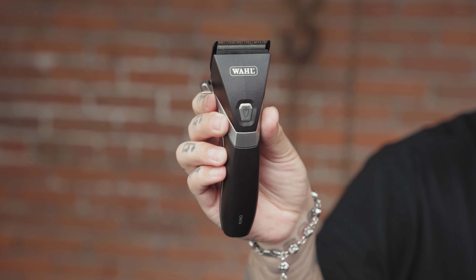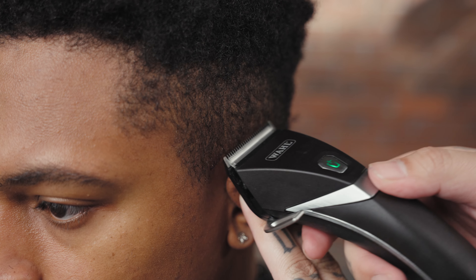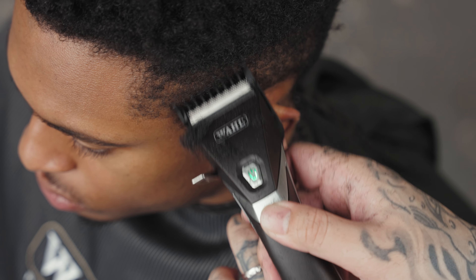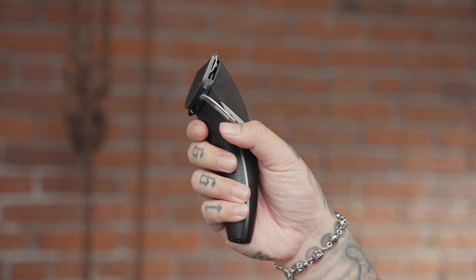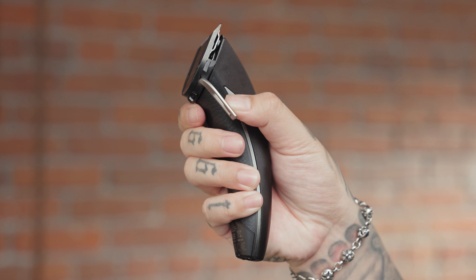The Kuno Clipper from Wahl Professional. The Kuno features a German-made blade with a diamond-like coating that increases durability and glides smoothly through the hair. This clipper allows you to choose between controlled and free-flow cutting with the integrated dynamic 3-click taper lever.